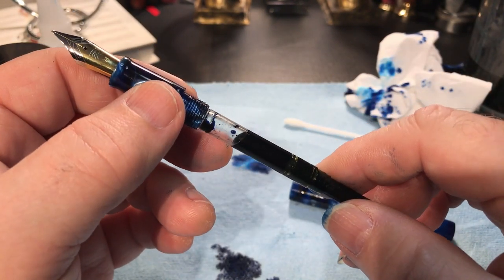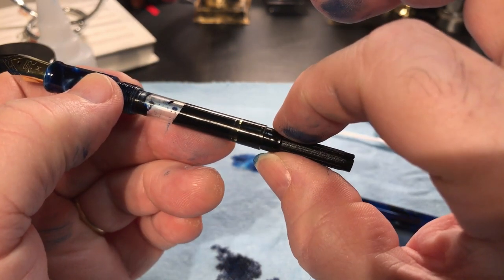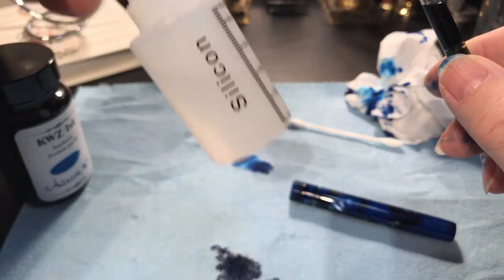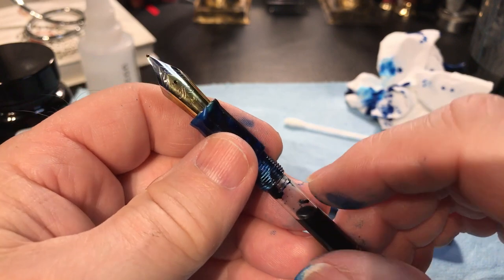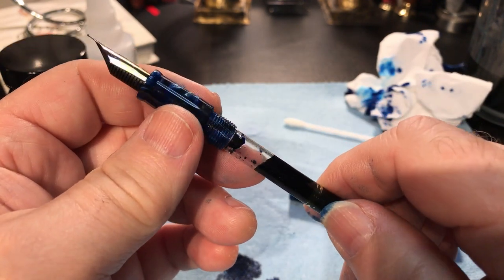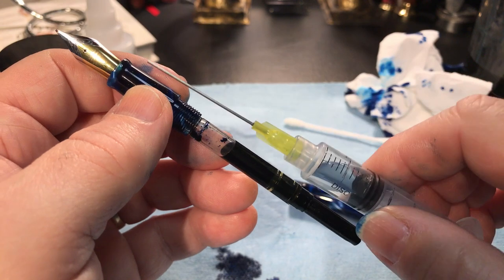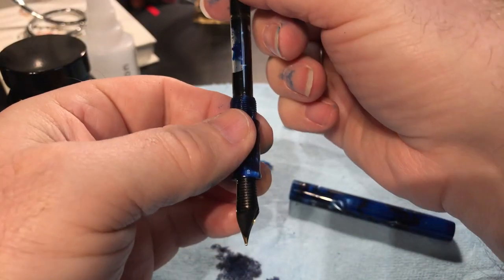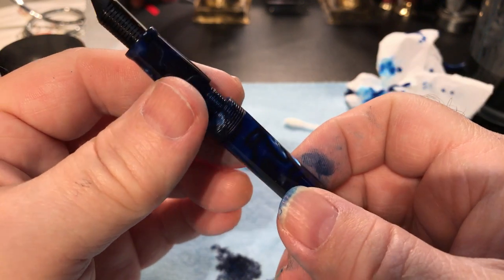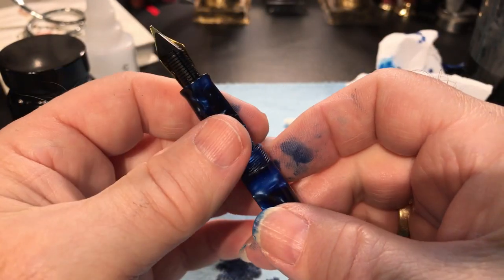So I took it all apart, soaked it overnight in soap and water, cleaned it all out, pulled the converter apart — this section comes right off — took all the pieces apart and used my own silicone grease on it that doesn't smell, and filled it with my vanilla-scented KWZ ink. When I first filled it up, I filled up the converter with my syringe as I normally do, primed the feed so I could see some ink, and then put the barrel back on. When I got to the barrel being almost completely on, it shot ink up out through the nib all over my hands.